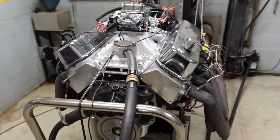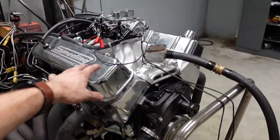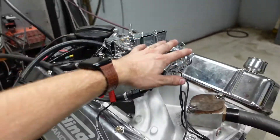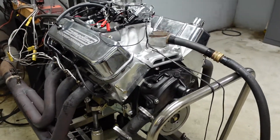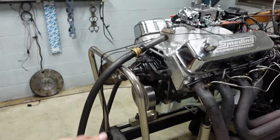So we got our 700 horsepower 540 on the dyno. It's all hooked up and we're just about to start it. First thing that Will is going to do is set the base timing in the distributor and set the idle fuel curve on the carburetor. Once the engine is completely warmed up and at operating temperature, we'll confirm total timing, make a couple hits, let the motor break in, and usually after about the third or fourth run the motor's fully broken in and making the power it's going to make.